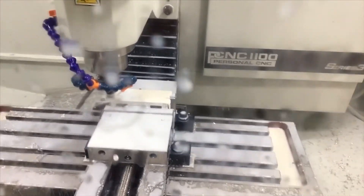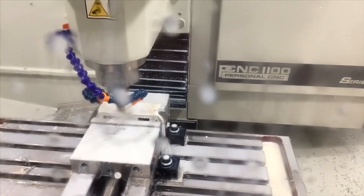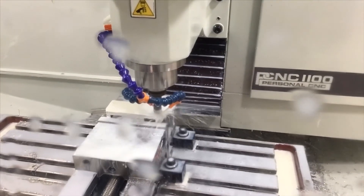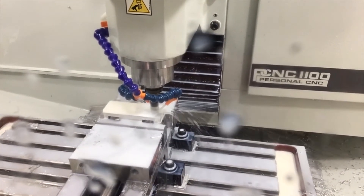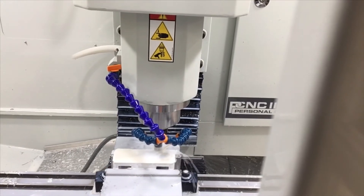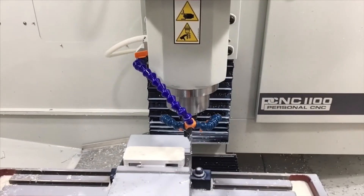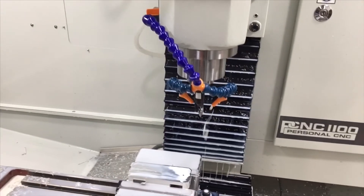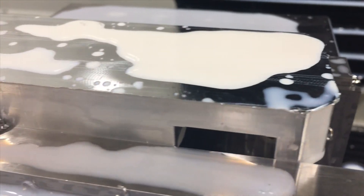On the far right side you can still see a little bit of hangover, and this finish pass will take care of that. Then we'll chamfer it - you can see the rough edge right here, and the chamfer will take care of all that.